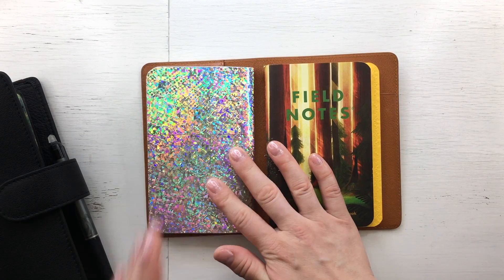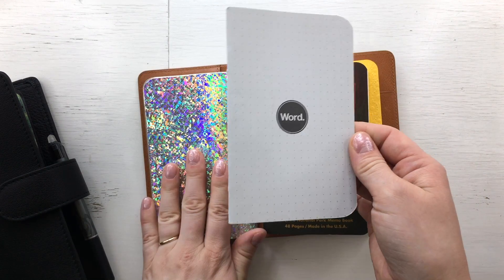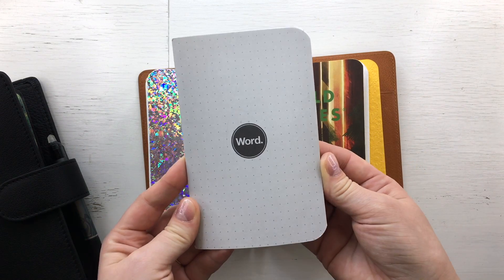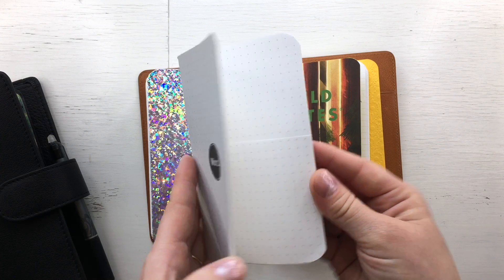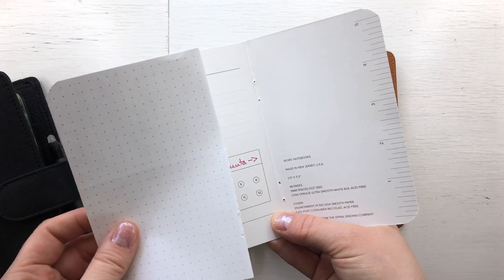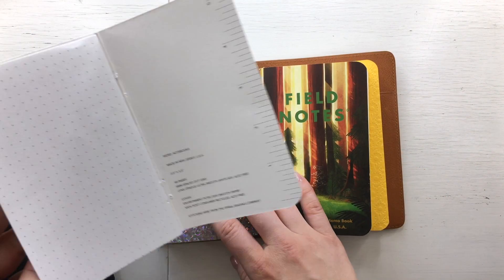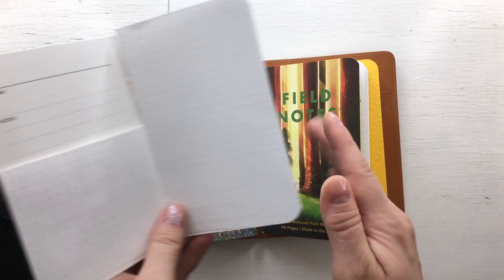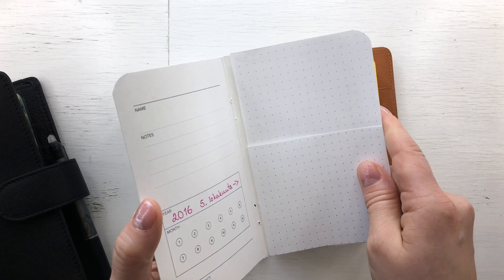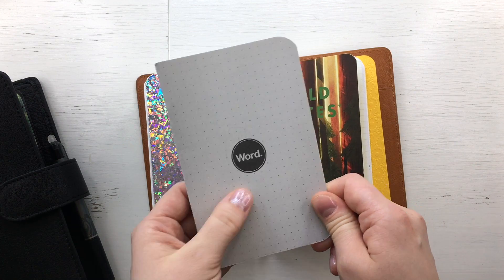This first one is my brain dump notebook, and as you can see I've made it sparkly. Inside is a word notebook I bought years ago with dot grid pages. I've pulled the remaining pages from two notebooks and combined them into one, so I could start using this system before I received new notebooks.